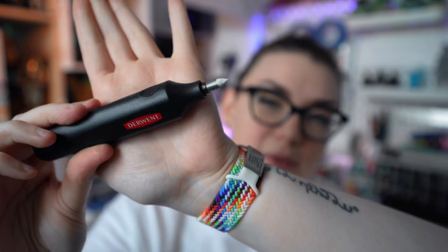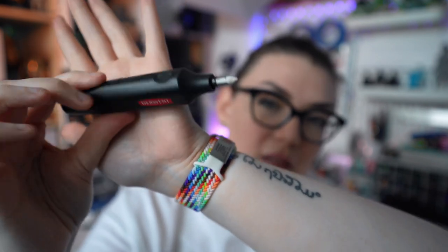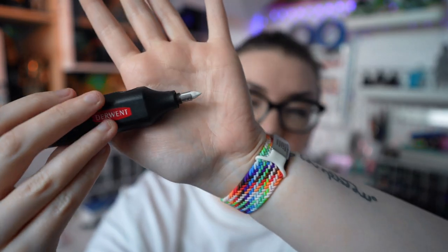Oh my god, why on earth did it take me this long to use one of these? The one I've had for about a decade is the Derwent one, and it seems like they still make this exact same one. It's a pretty compact design so it would fit in a pencil case nicely. The button is on one of the thinner sides — it's kind of an ovally rectangular shape with the eraser on the end, which I have sharpened for this one.